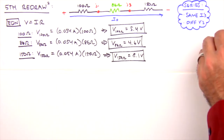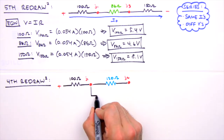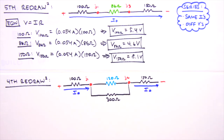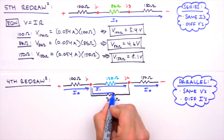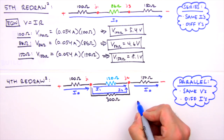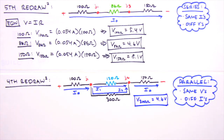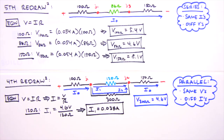Revisiting the fourth redraw, Junctions 1 and 3 are actual circuit junctions where i0 splits into two currents. Resistors in parallel have the same voltage but different currents, so we label them i1 and i2. The voltage drop across the 86 ohm resistor is 4.6 volts, and since it represents parallel resistors, each parallel resistor also has 4.6 volts. Using Ohm's law, the current through the 120 ohm resistor, i1, equals 0.038 amps, and through the 300 ohm resistor, i2, equals 0.015 amps.